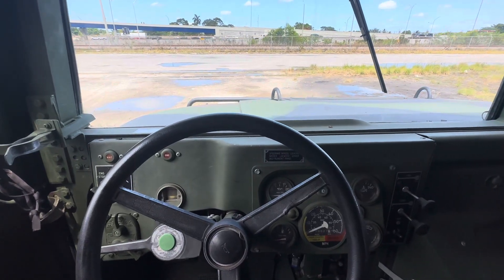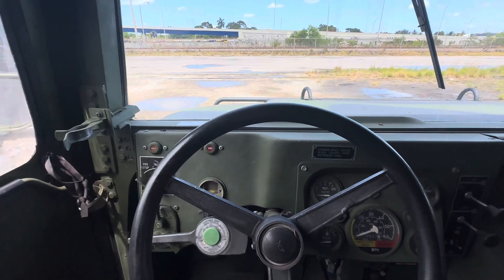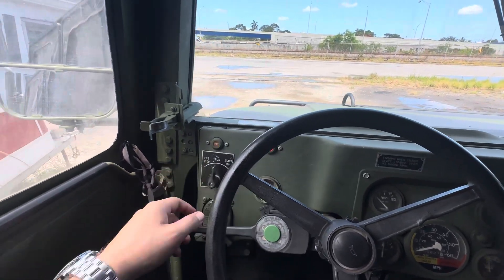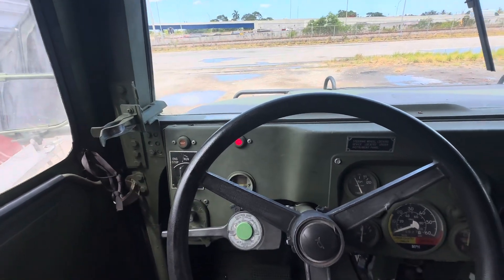Hello everyone, welcome back to Luke Auto Group. In this video we have a 2002 Humvee. To start it up, you have to wait for the wait light to go off, and then it's okay to start up.